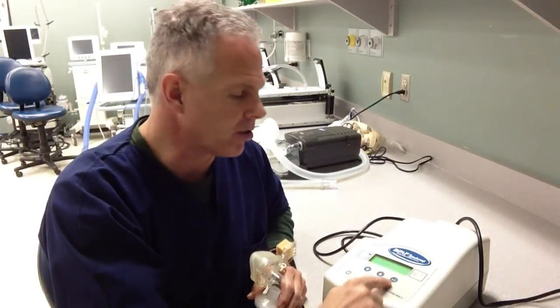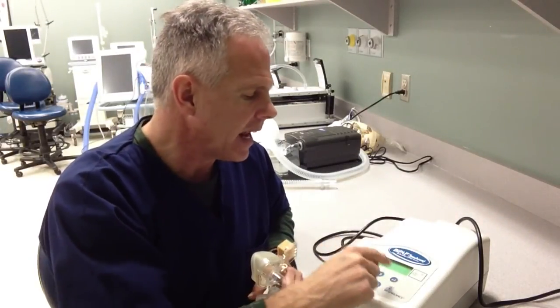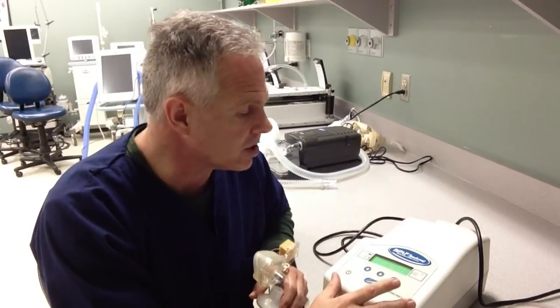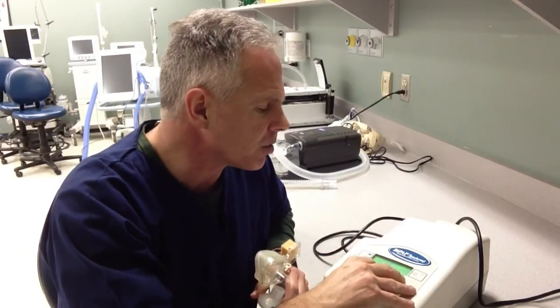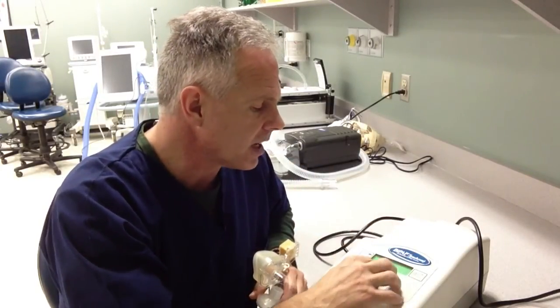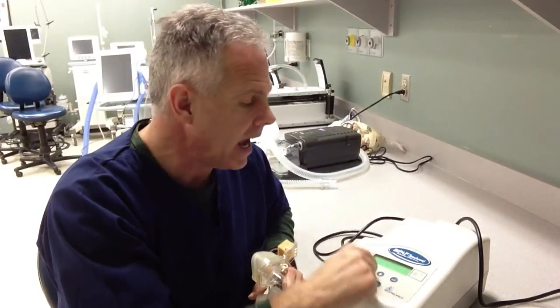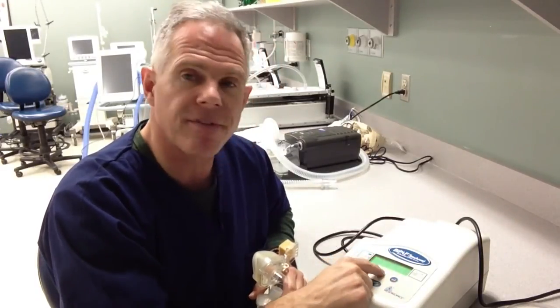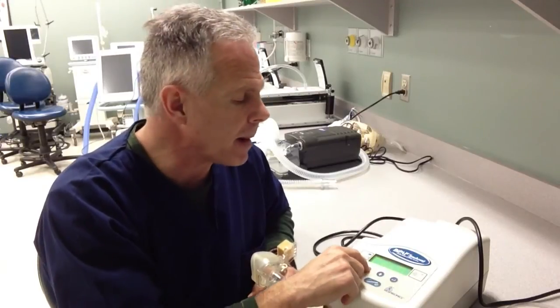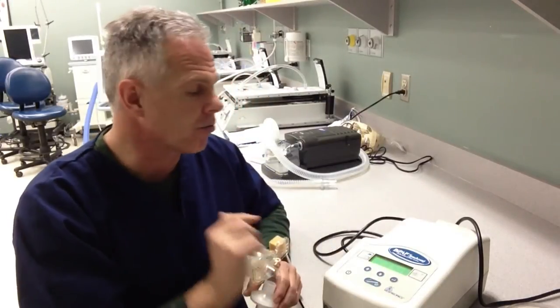Using the return key on the parameters and then the return key again, I can now adjust the level of IPAP or EPAP being delivered by the device. You just have to get in here and play with it a little bit — you can't hurt the machine. Right now I've got it set at 10 of inspiratory pressure. I'll use the return key and now I can set the EPAP pressure to 4, 5, 6, or whatever is required by my patient. I'm leaving it at 4 for myself right now.